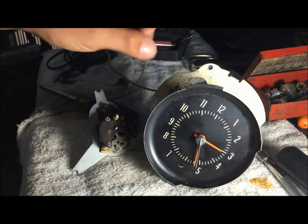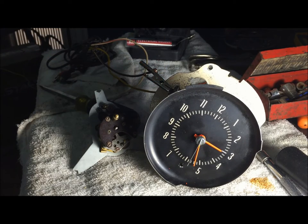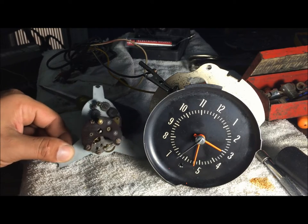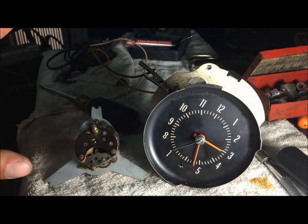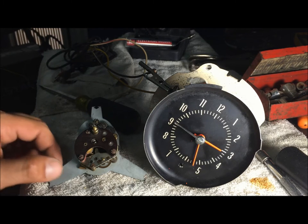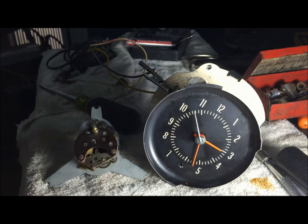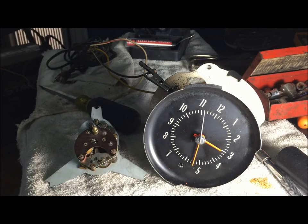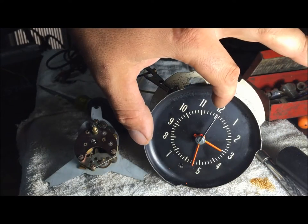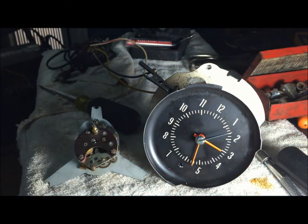It came to life. So basically what's going on here is these two are completely from different cars. The one I thought was going to be good was bad, and the one I thought was a piece of junk ended up being good. I've already checked the accuracy of that with my iPhone and it is dead on. So I know these clocks work — they're not out of calibration.